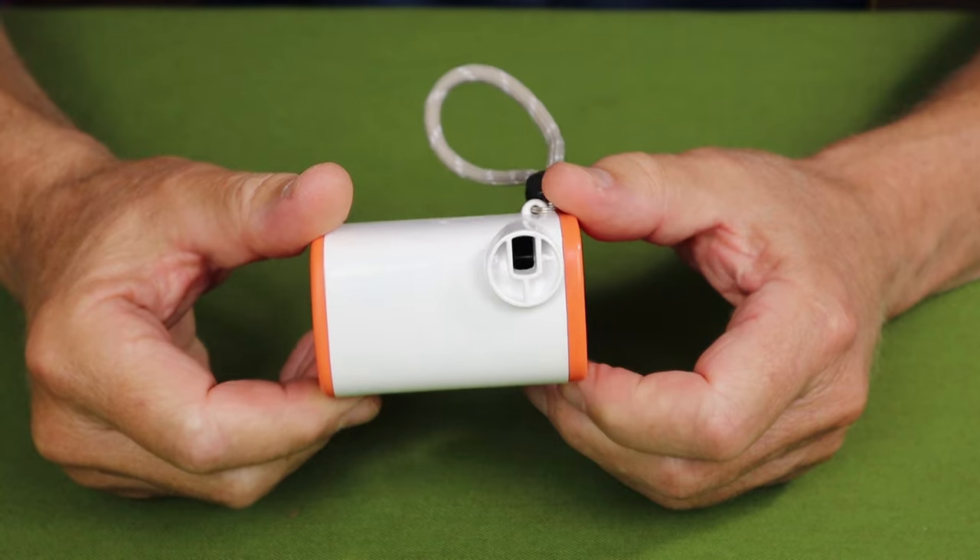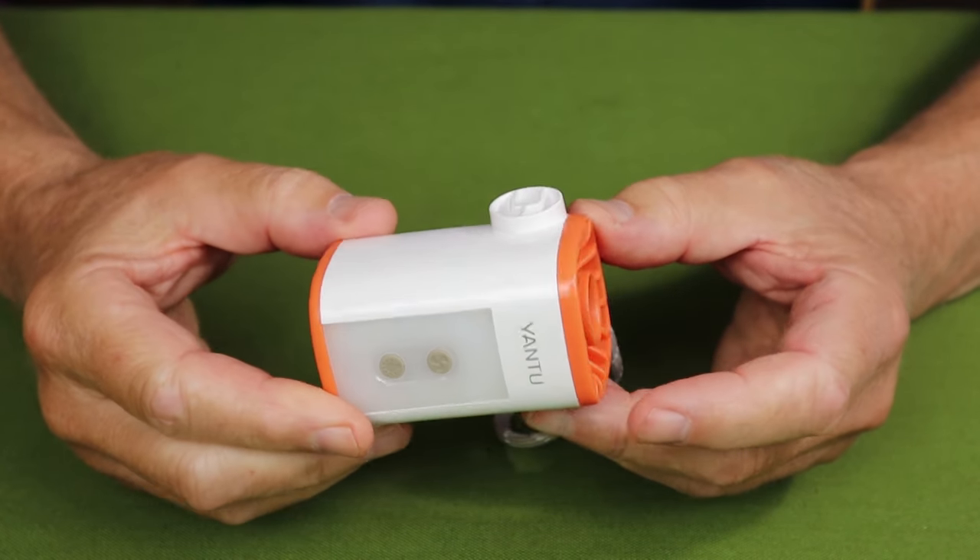I'd like to begin by thanking Yantoo for sending me the AM25 Portable Air Pump so I could share it with you. We'll go down to the tabletop and I'll go over its key features, physical specifications, performance specifications, quickly how it operates, and then I'll demonstrate it on one of my air mattresses.